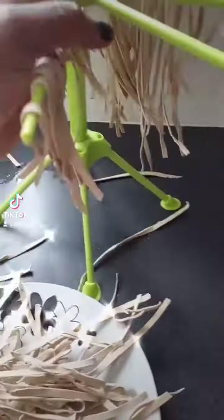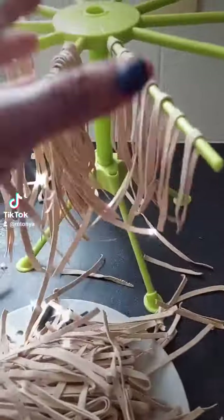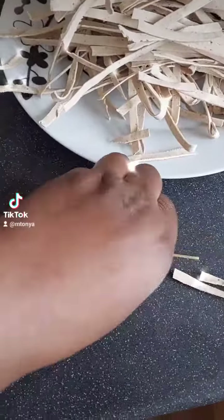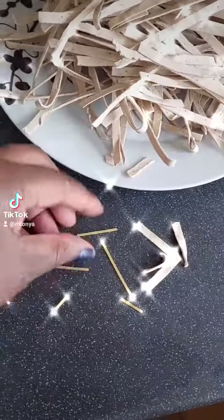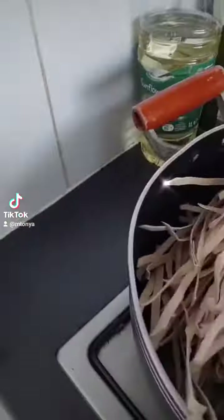Part 2 of my vegan protein pasta. These were on the drying rack for about 48 hours. I did a quick snap test to compare the brittleness to normal spaghetti. You can see they're slightly more brittle than the shop-bought spaghetti, so we'll see how they turn out when they're cooked.